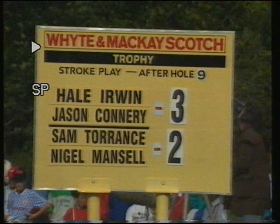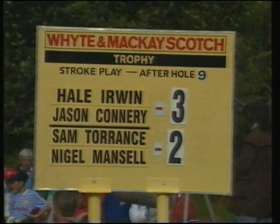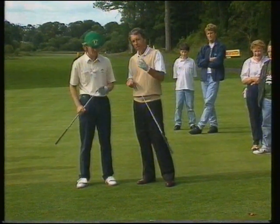Well, one shot in it in the end — minus three to the entertainers, minus two to the sportsmen — with Jason just hanging on to that early lead. Jason, as we spoke on the golf course, I think many of the viewers would like to hear what we talked about.